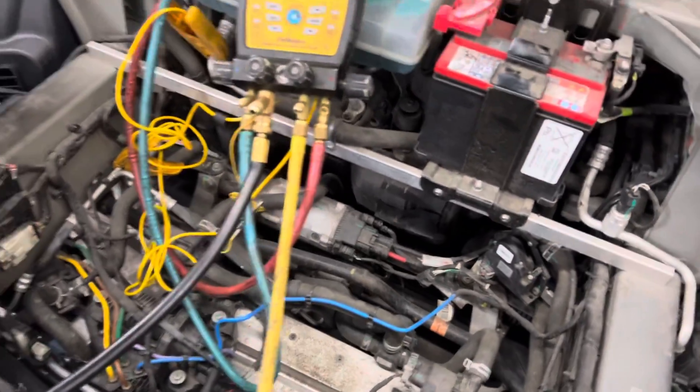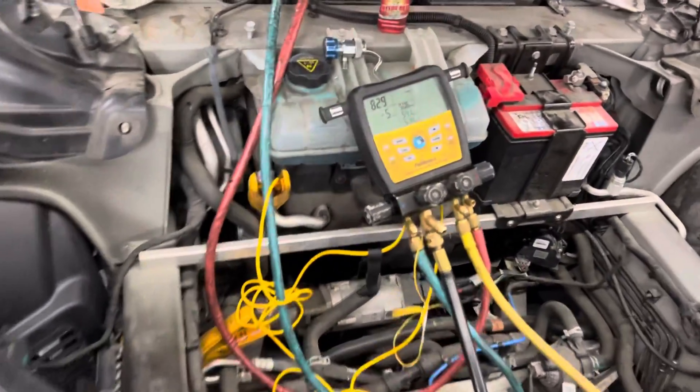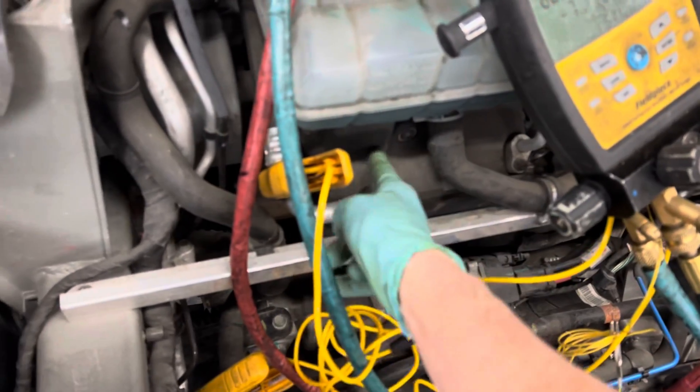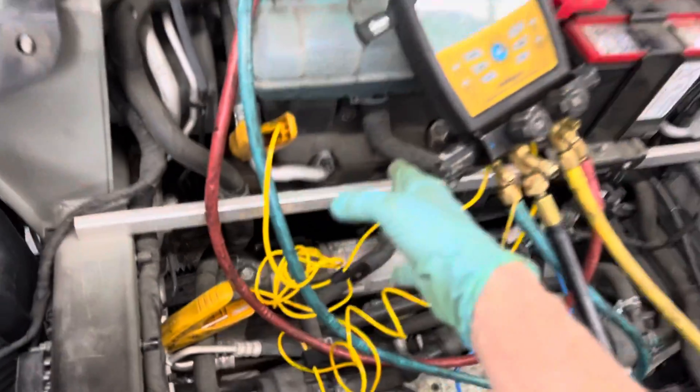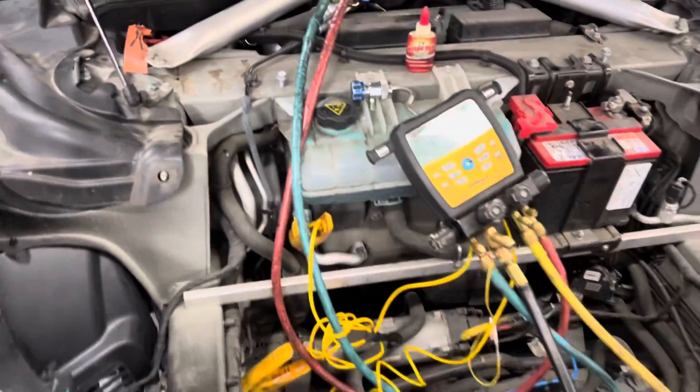Our compressor on the Tesla — you might not be able to spot it by looking at it, but it's underneath my unit right there. It has a sound blanket on it so you can't see it. This is all sound insulating around the compressor to deaden the sound for the passenger compartment, so you don't hear the spinning of the electric compressor, isolated on rubber bushings.